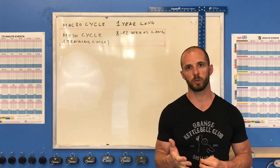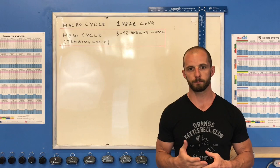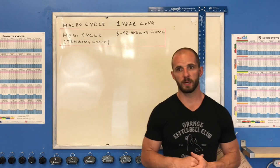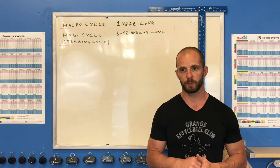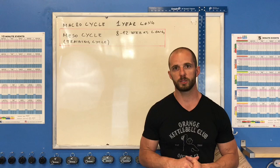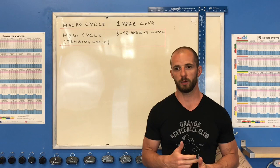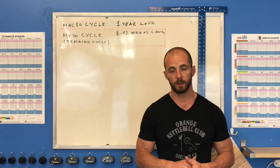In kettlebell sport we have three exercises: long cycle, jerk, and snatch. In modern kettlebell sport there are more options for competitions. In the past we had three exercises but only two sports: long cycle and biathlon. Right now we see triathlon getting stronger, where athletes do all three exercises at one competition, and individual events are also available where you can compete in jerk only or snatch only.